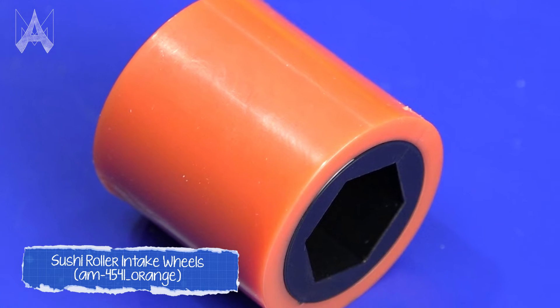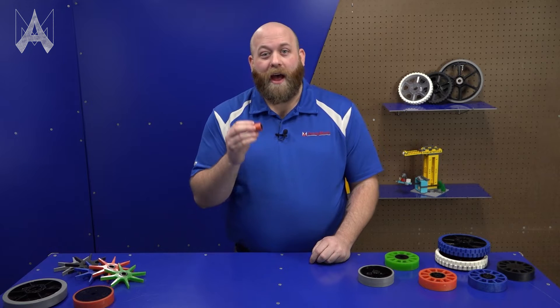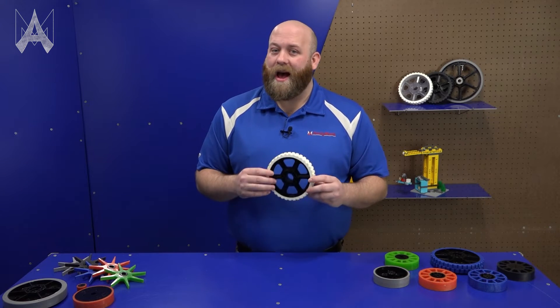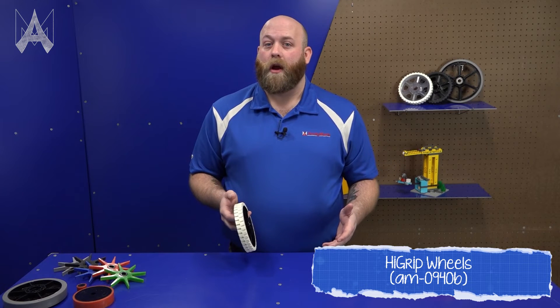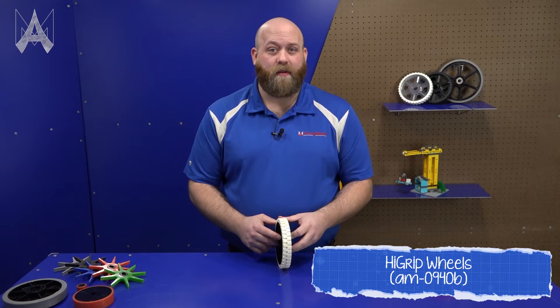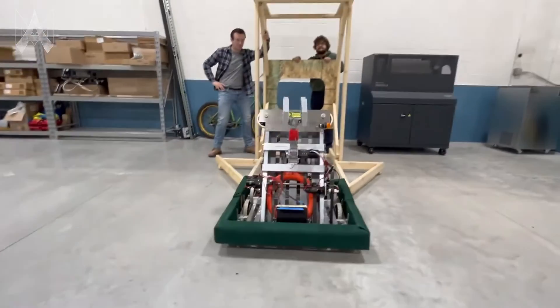Sushi rollers are great for limited area intakes, and potentially also for some shooters. I don't recommend driving with these. Animark also has high grip wheels. High grip wheels are great because tread increases surface area, which increases your grip. High grip wheels are normally used for driving, but we've also seen them used as shooters.